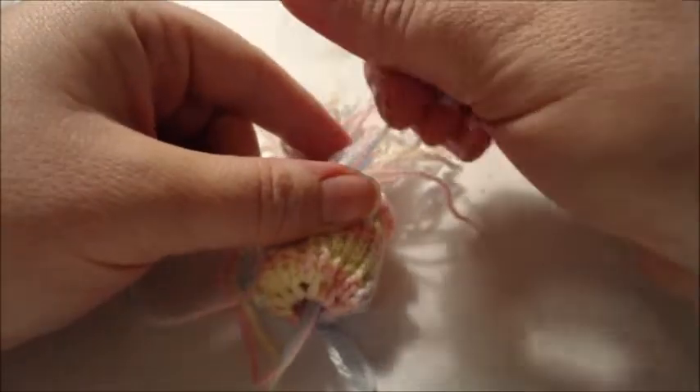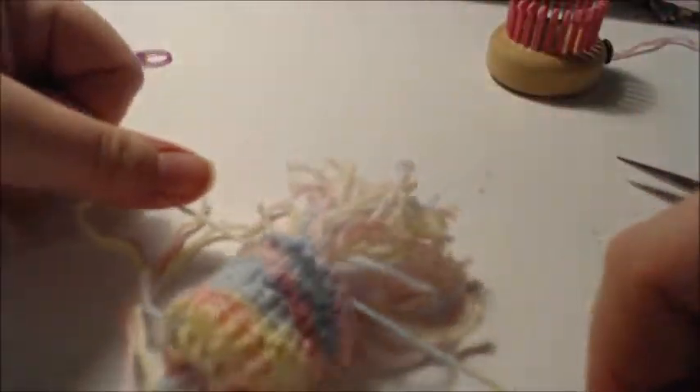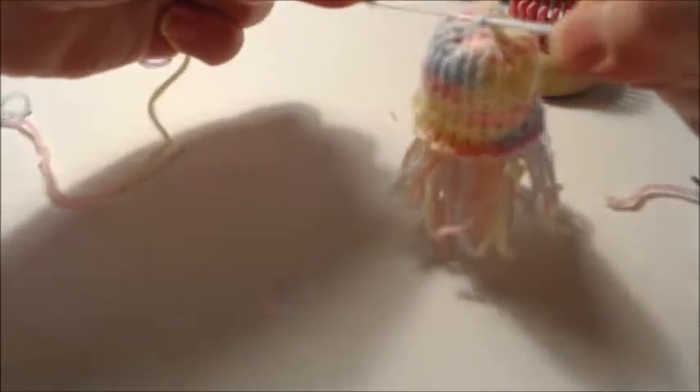Pull it as tight as you want, then go around a couple of times. Find one of the longer yarn ends and tie it off. That fills in the body. Then go in and snip and clean up your little tentacles. Tie off the top part of your tassel with the drawstring and you've created your jellyfish.